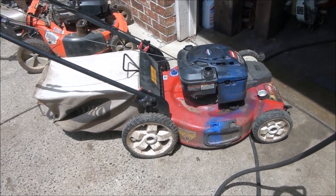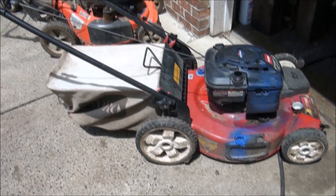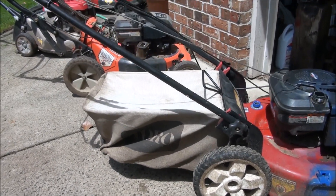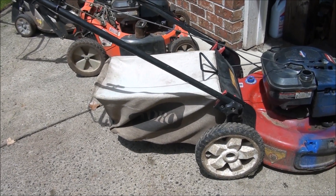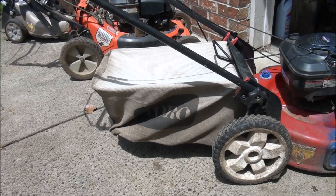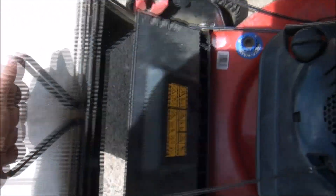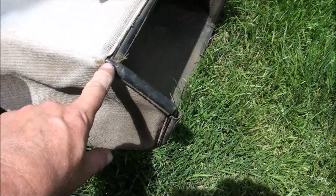Do you have a saggy sack on your lawn mower? Let me show you how to fix that. You can see over the years this one has just kind of started to sag. Pretty much what happens is this part bends a little bit here on both sides, so your sack starts to sag.